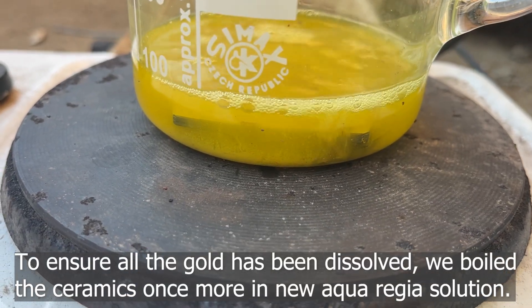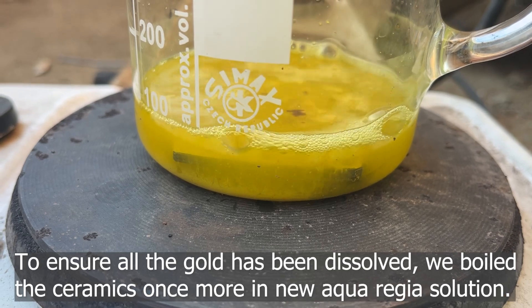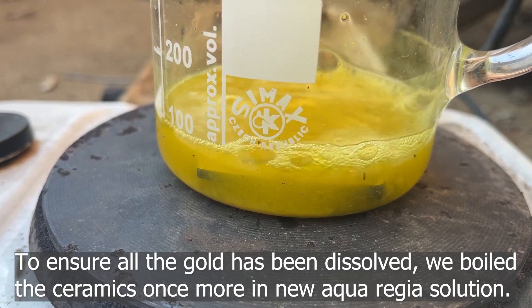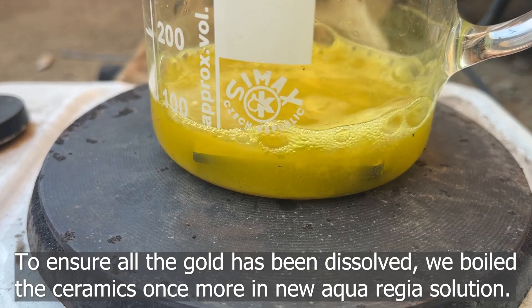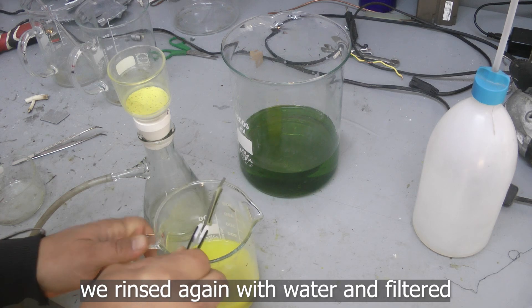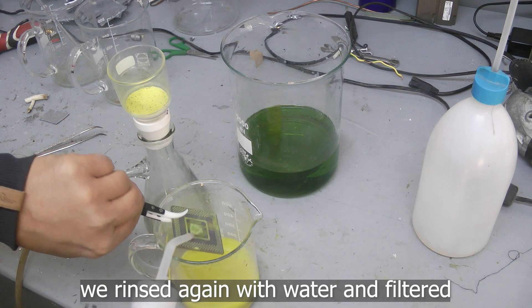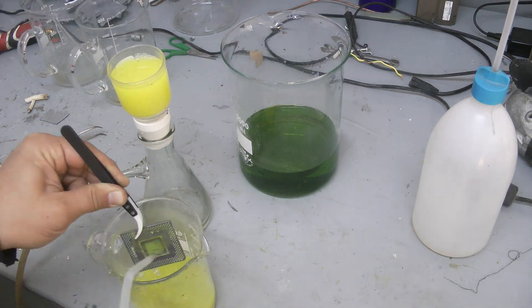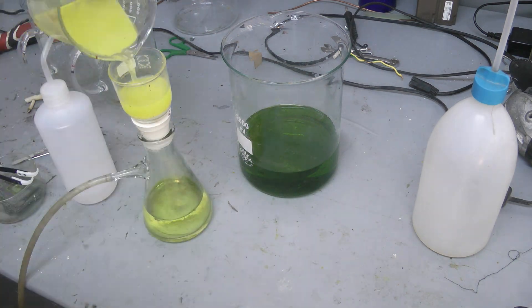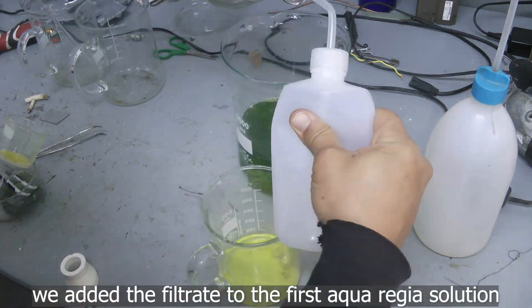To ensure all the gold had been dissolved, we boiled the ceramics once more in new Aqua Regia solution. We rinsed again with water and filtered. We added the filtrate to the first Aqua Regia.